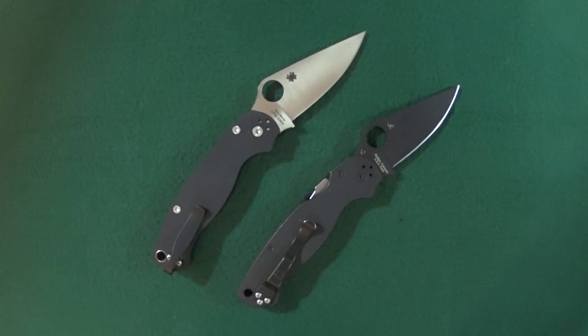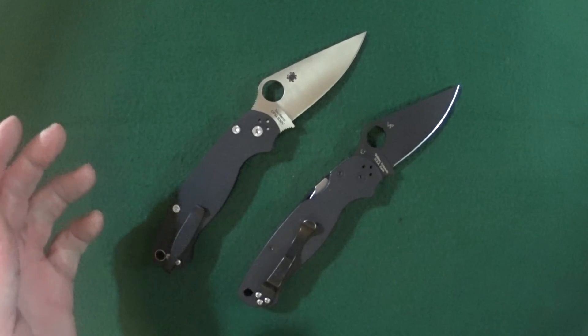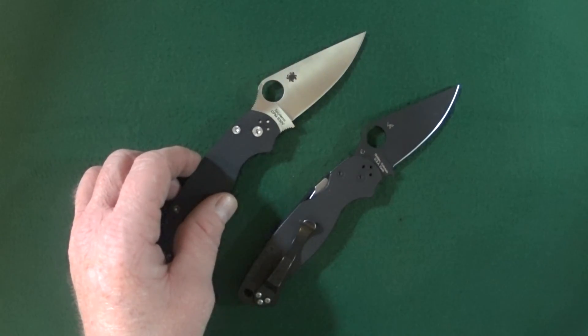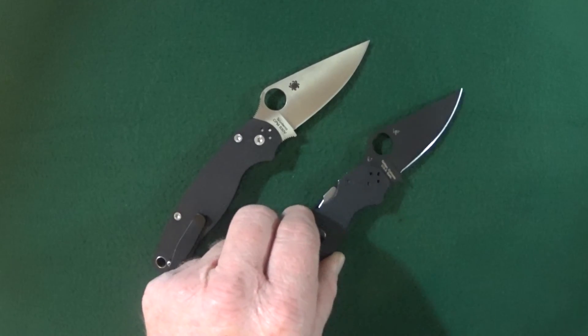Hey guys, I'm Jay and today I have something a little bit different for you. This is going to be a contrast video where we're going to look at the differences of the Spyderco Paramilitary 2 left-handed version and the right-handed one.